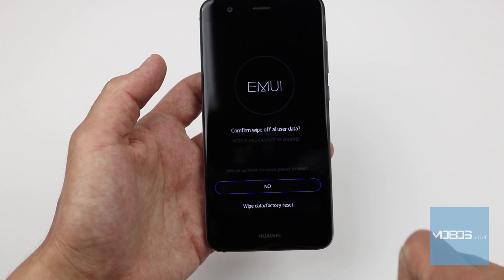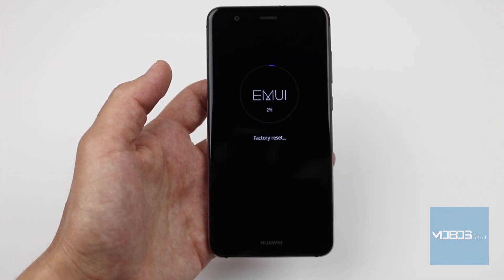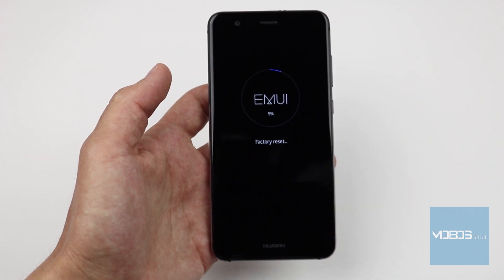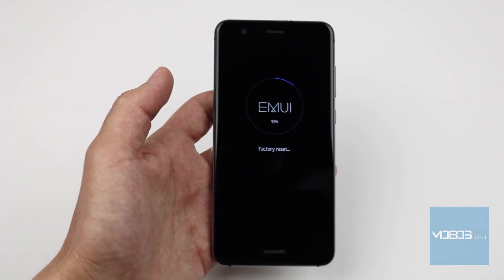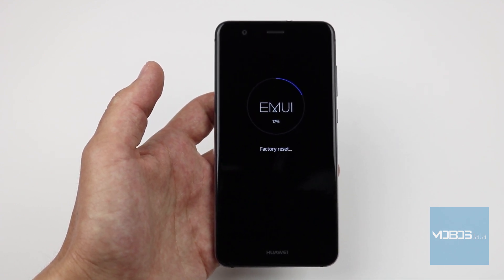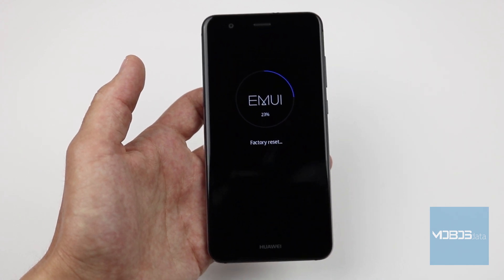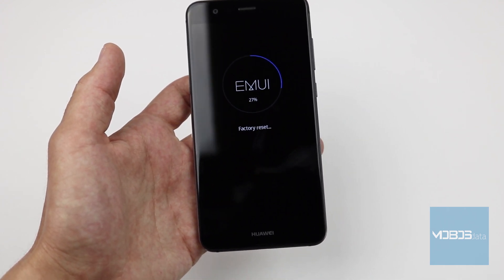Select the wipe data / factory reset option twice, after which internal memory sweeping will begin. It's important to mention that in the Huawei recovery menu, you can navigate with volume buttons and confirm your choice with the power button, or simply use the screen buttons.